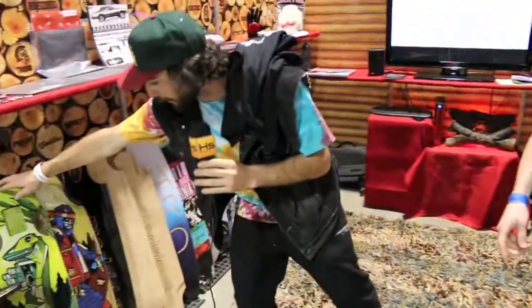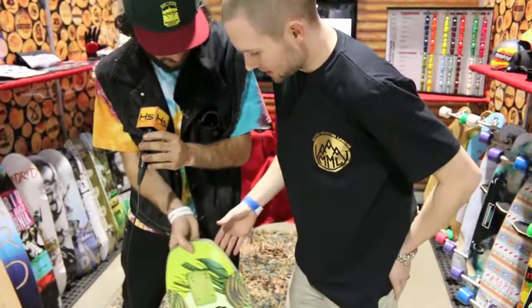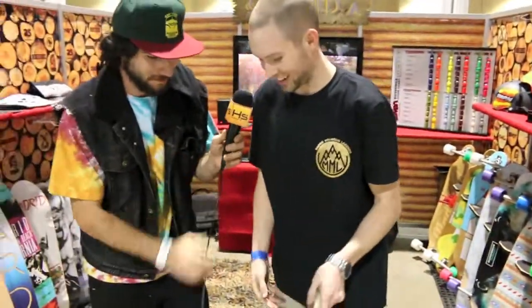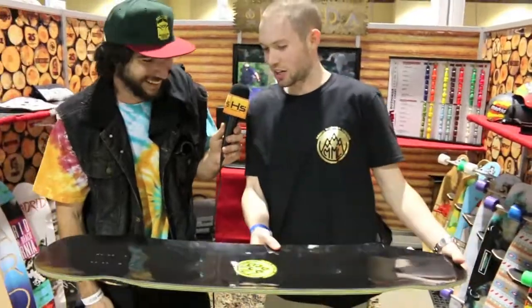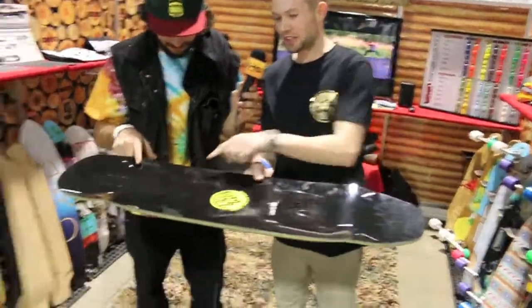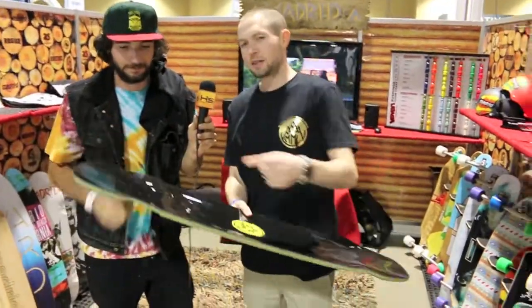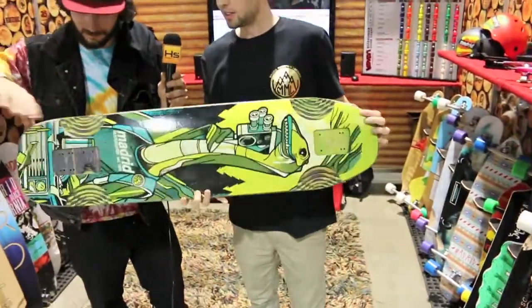The Nessie — I've heard a lot about this board. This is the Nessie. It's Rocker. We've got the Power Orbs to get your feet locked right in place with the big flares. Another 8-ply Formica, money kick tail, flush mount. Sick board.